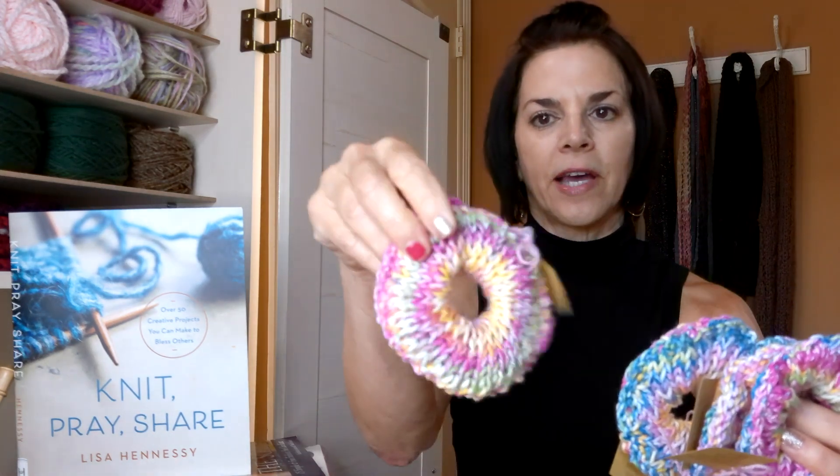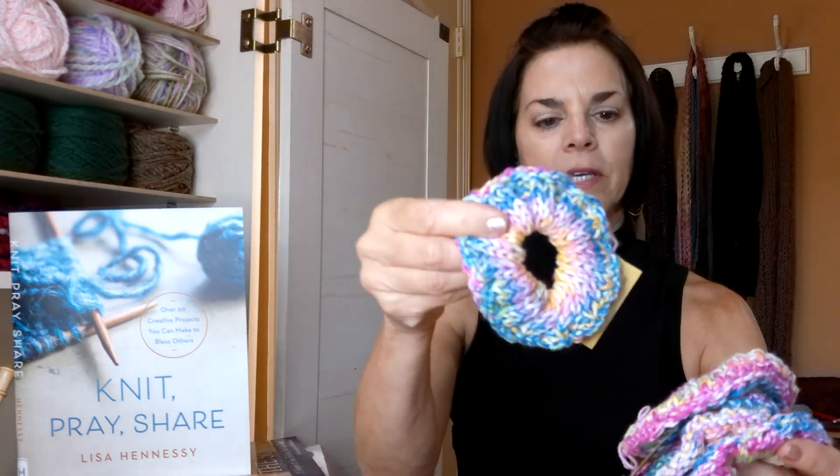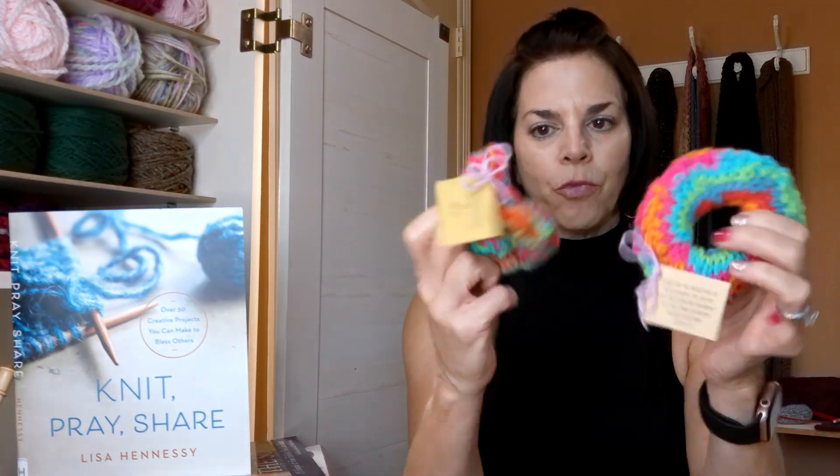It's two different sides on this, so you can actually get two different hair scrunchies and wear it two different ways. I like doing the variegated yarn, and then I had enough left over to get some more of these bright ones made.